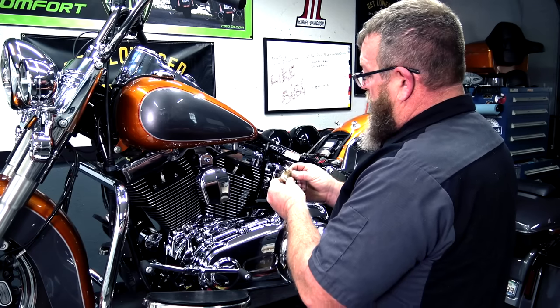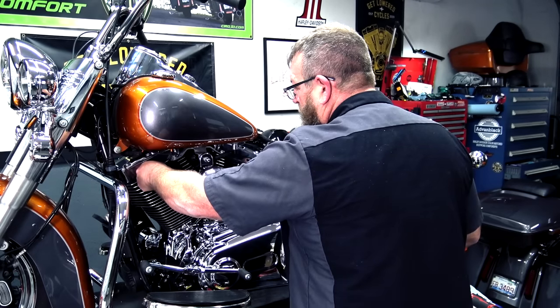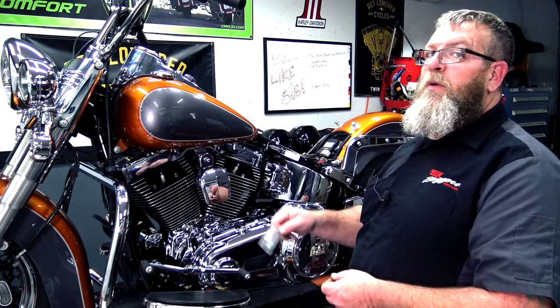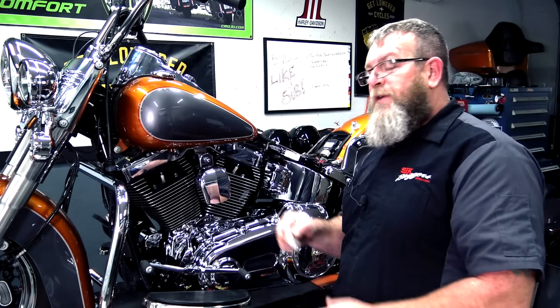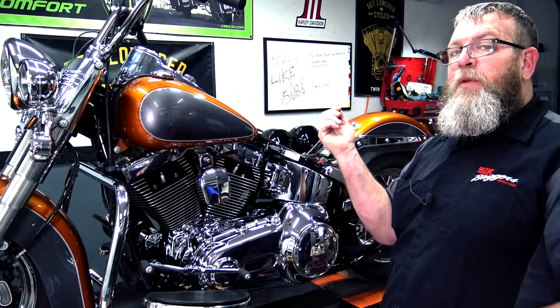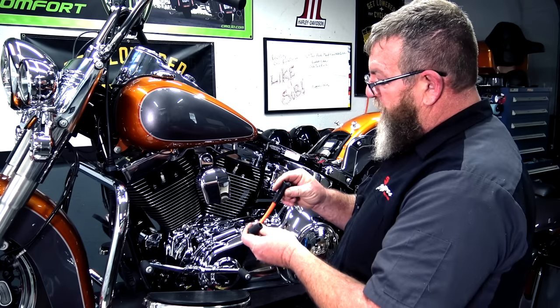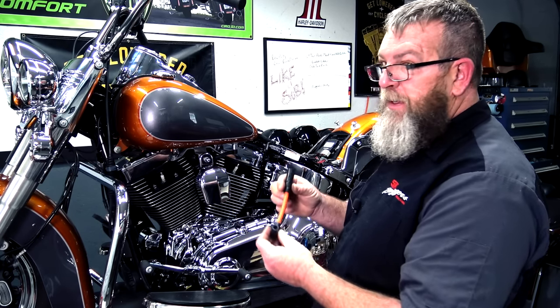Now from here, you're going to take your dielectric grease and dab a little on. Speaking of dielectric grease, Harley was cool enough to include some in the box of spark plug wires. So if you don't have any, you get some when you buy the fat plug wires. Before you install these new wires, just give them a quick glance over — just because they're brand new doesn't mean they're perfect.